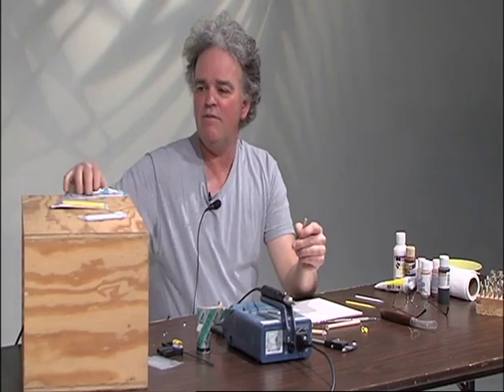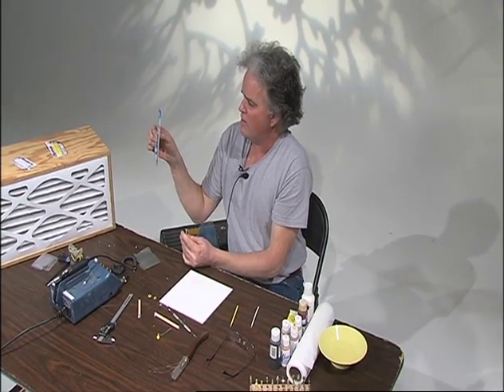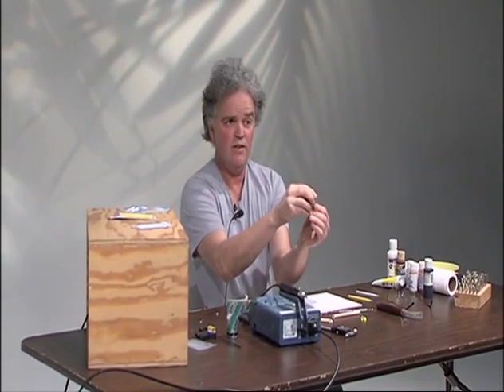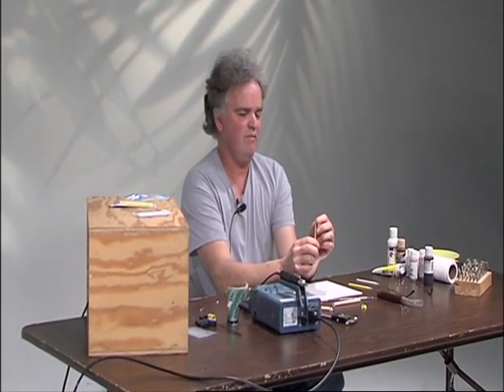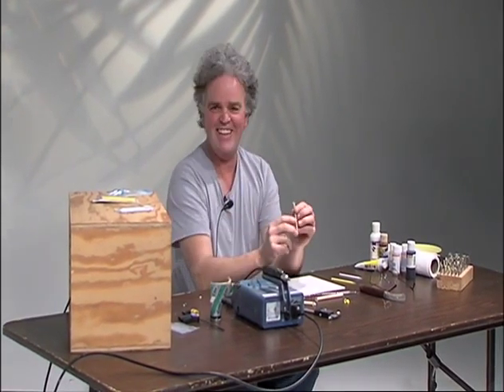Then you take gel super glue from the dollar store — you've got to use the gel stuff, not the regular non-gel super glue. Put a little dot of gel super glue on the end of the dowel, and then adhere your piece of plexiglass to that. Let it sit for about an hour or two to really get hard on there. I tried one after a few minutes and it just came away.